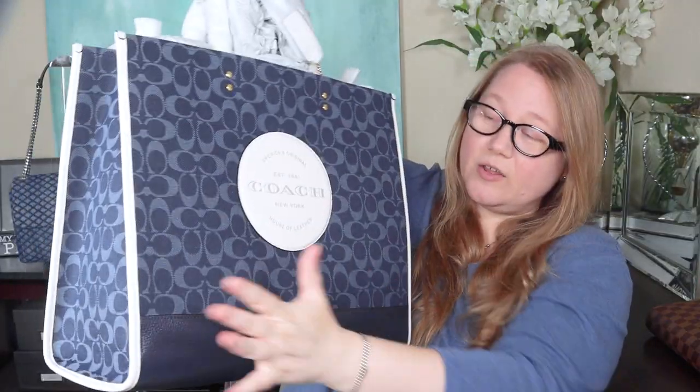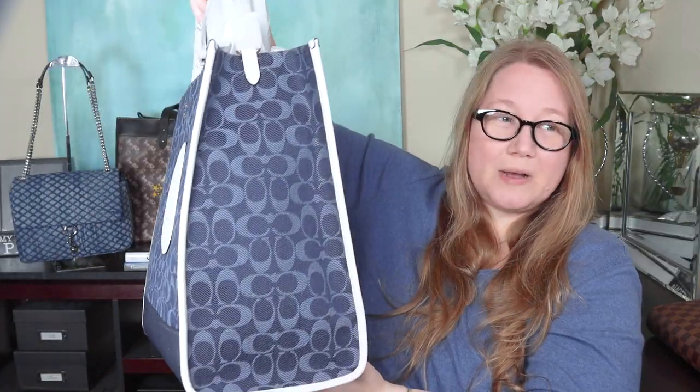The 40-centimeter field totes — these boxy totes — ever since I got that first boutique one, that's basically all I carry. It's the perfect work bag. With COVID and teaching, I've had to take all my technology back and forth every day in case we're suddenly told to work from home. So I've been using these giant totes and I love them. I have three or four at this point in different styles, and I thought it would be nice to add a denim one.